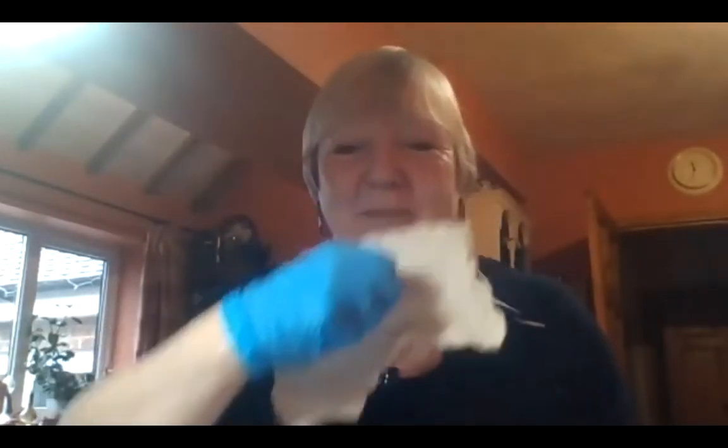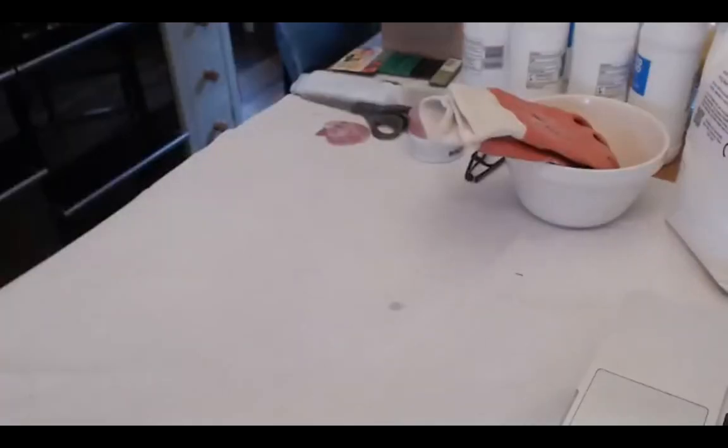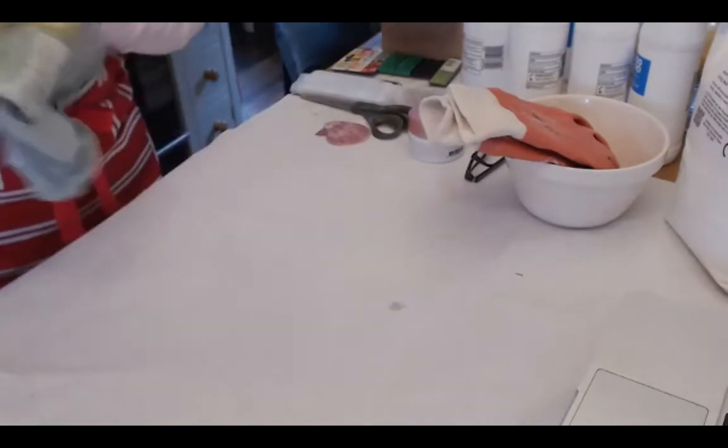The plaster dries quite quickly — in twenty minutes it starts to really cure. In two hours it will feel hard but don't remove it until the following day — leave it a full twenty-four hours. Don't be tempted just because it feels hard to take it out after two to five hours, because it will break. That's why I've only got half a frame — I was too impatient.